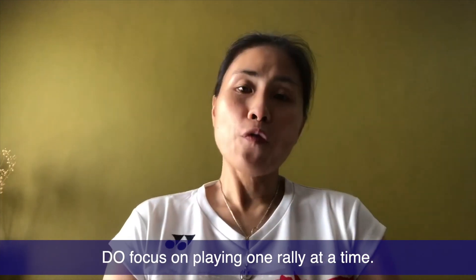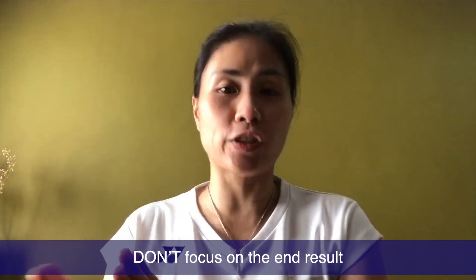My do's and don'ts number five: do focus on the gameplay one rally at a time. Don't focus on the end result. I always tell my players — when you are playing, focus on that one rally, one point. If you get that point, that's your progress and you slowly move forward. If you did not get the point, think about what to do so you can get it in the next rally. If you're too focused on winning or losing, you are not in the present, and thinking too much about the outcome only adds unnecessary pressure.